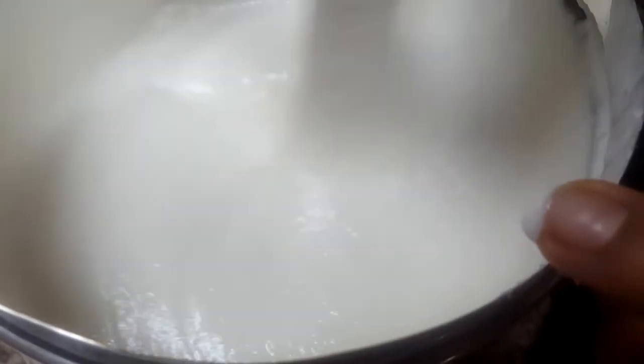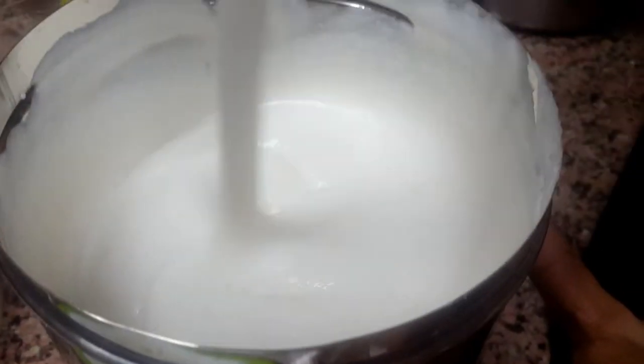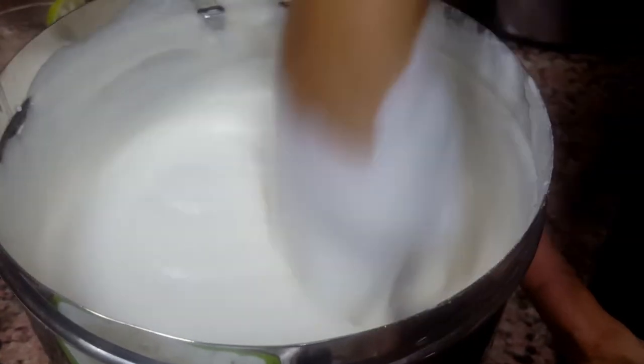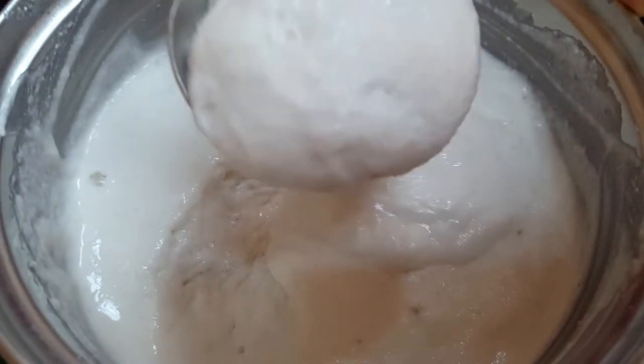Keep the batter for fermentation for a minimum of six to seven hours. In winter you need more time; in summer it will ferment faster because of the heat. The consistency should be like this — not too watery. Our batter is now fully fermented and very soft.